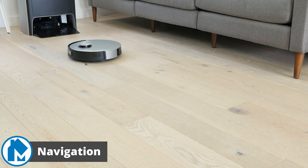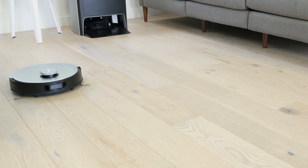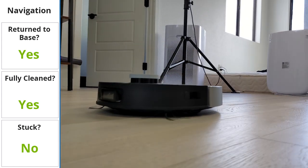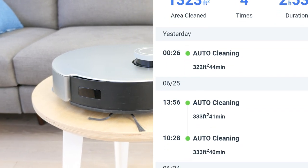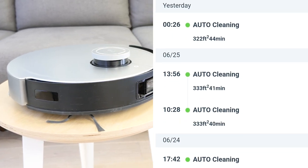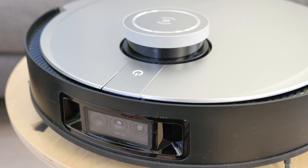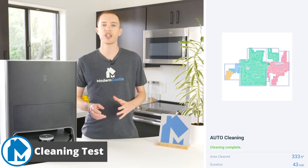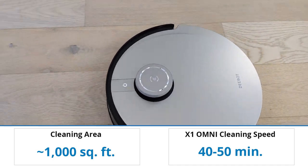In most cases, the X1 Omni should avoid the object and we expect this to only improve with software updates over time. To test navigation, we check whether the X1 Omni can fully navigate our office and studio space without getting stuck and return to the base to empty and charge. After running the robot numerous times in our office, we found the X1 Omni was more than capable of navigating the floor without issue and returning to the base. The X1 Omni uses LiDAR in tandem with the RGB camera and 3D structured light to feed information to its AIVI 3.0 and TrueMapping 2.0 software. Clearly, the hardware and software are working as intended. The Omni was able to clean our studio space in about 40 to 50 minutes.